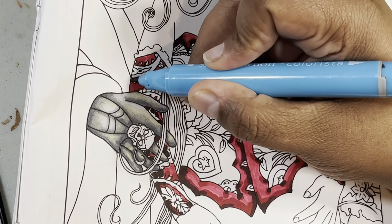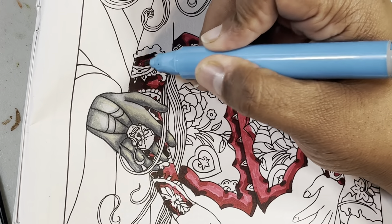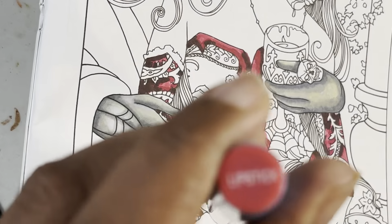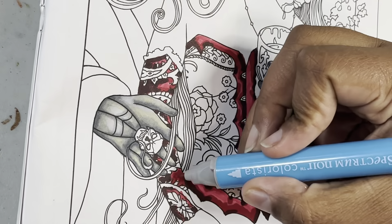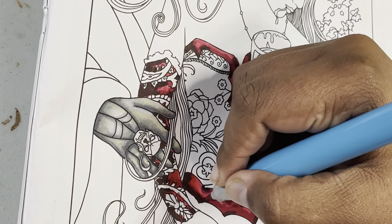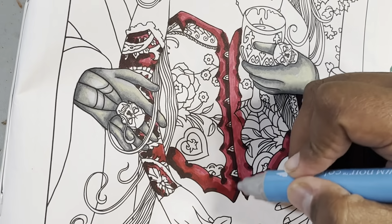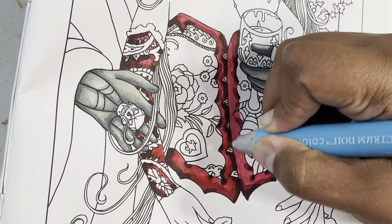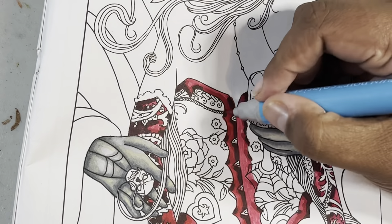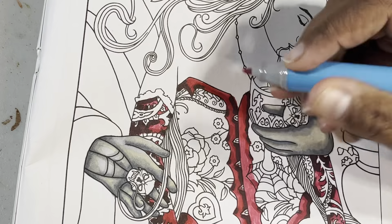I'm going over again with the third, darkest color. Then I'm going back over with a color that was in between the first and second layer, because that first marker was starting to dry out. But they're not that far apart, so it adds a little something to it.